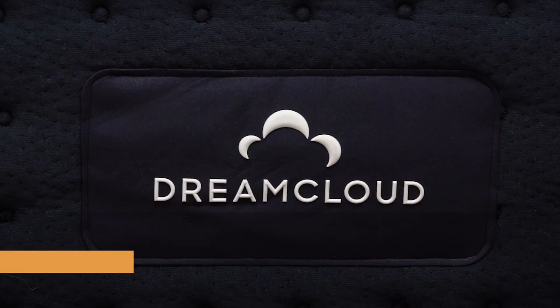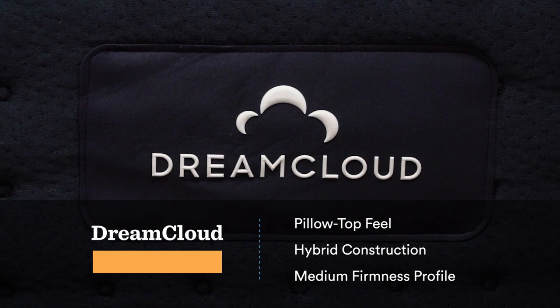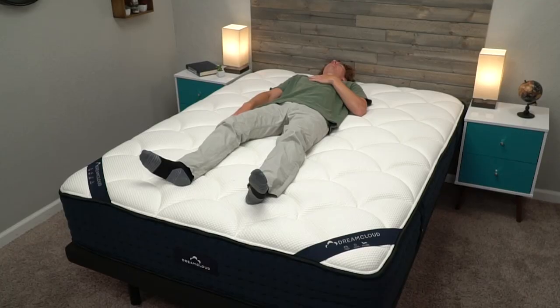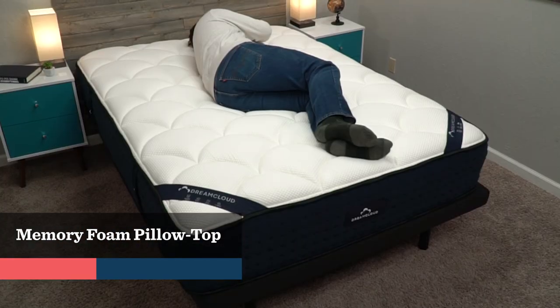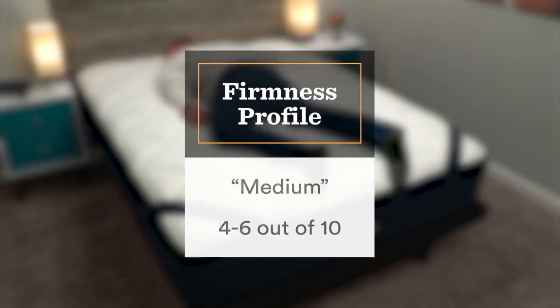Speaking of hybrid mattresses, that is our next pick — our best memory foam hybrid. Memory foam hybrid beds are actually kind of rare; there aren't that many beds that incorporate coils while still having that nice memory foam feel. For this pick, we have the DreamCloud mattress. The primary comfort layer is a pretty thick layer of gel memory foam. However, it doesn't have quite as dense a memory foam feel as something like Nectar or Cocoon because of the coils and a nice quilted cover that features a bit more responsive foam, which balances out the memory foam feel a little bit.